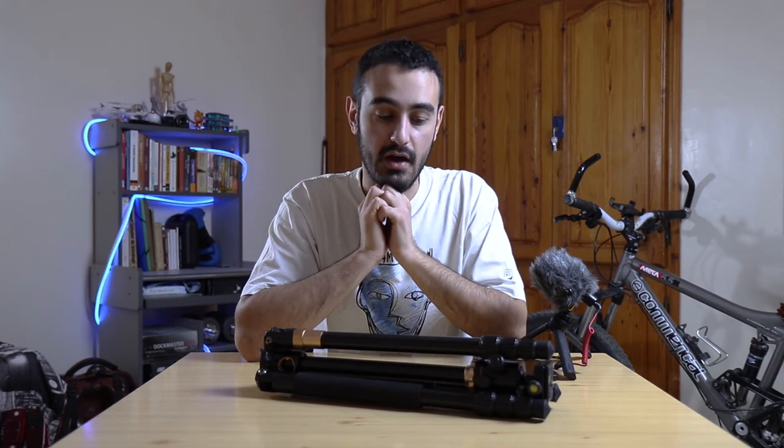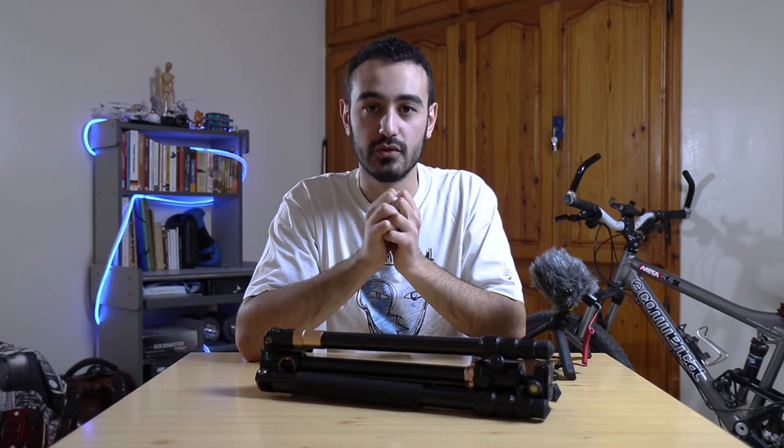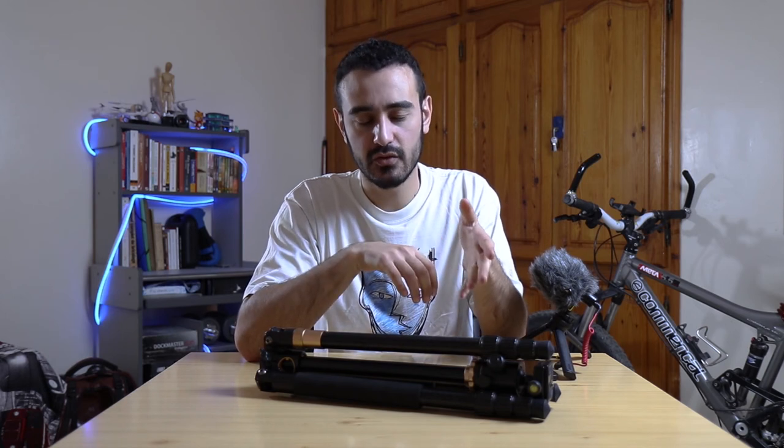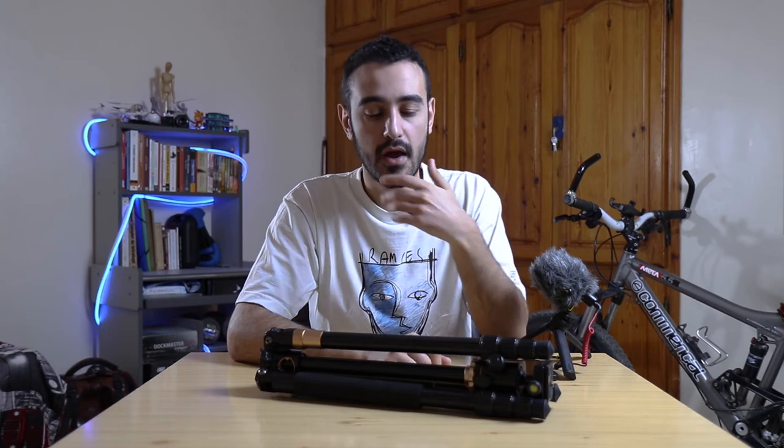In terms of durability, I have been using it for about one year. I'm not really the kind of person that goes camping with it or uses it under extreme circumstances, but I have been using it normally as a filmmaker and nothing broke.